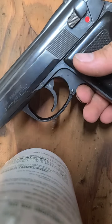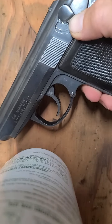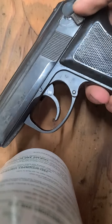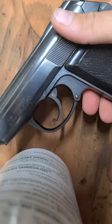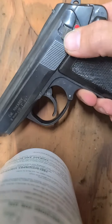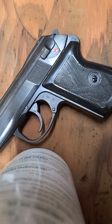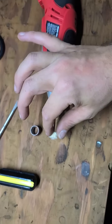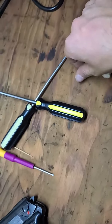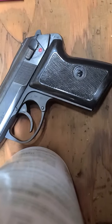Let me show you how to fix the P64 safety for those who have a stiff safety on their P64. What I did is I took out the detent spring and the detent and I rounded it off with the Dremel tool and then I polished it. I'll show you an easy way to take out your detent and detent spring.